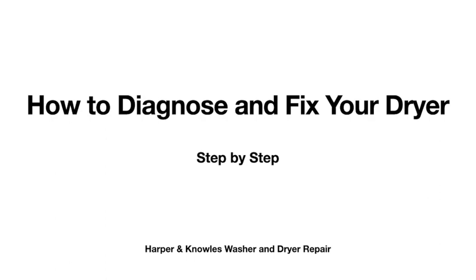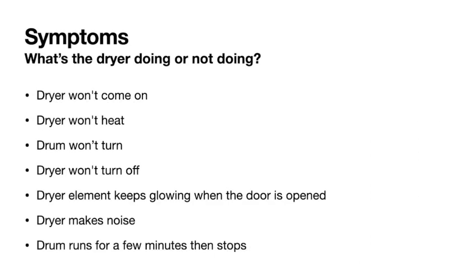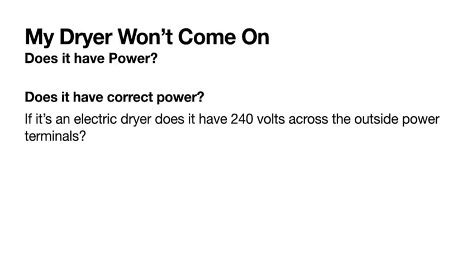In this video we're going to show you how to diagnose any problems your dryer might have and the steps to take to fix them. The easiest way to do this is to cover the common symptoms: your dryer won't come on, won't heat, the drum won't turn, the dryer won't turn off, the element keeps glowing when the door's open, the dryer makes a noise, or the drum turns for a few minutes and then goes off. We'll cover all these step by step.